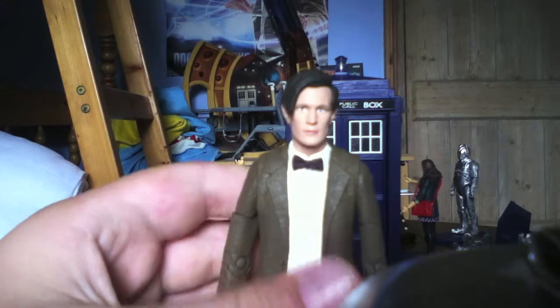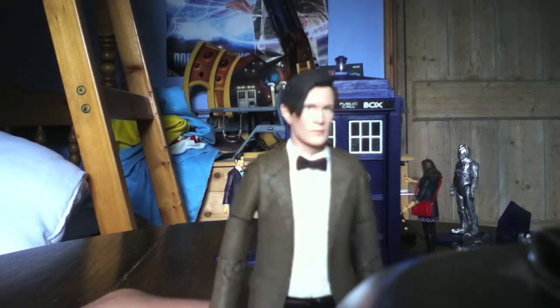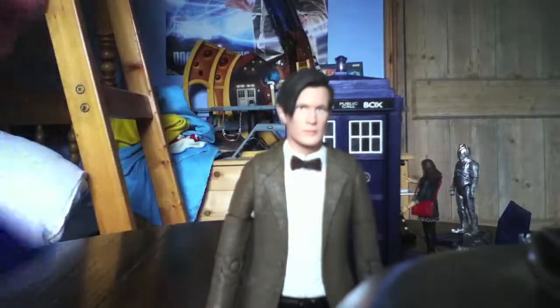I would give this figure probably a 9 out of 10. It's very accurate — you can definitely tell it's Matt Smith — and it's much better than the 3.75 inch figure of him.